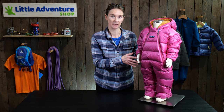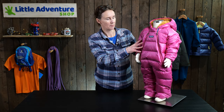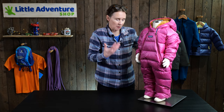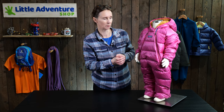This is the warmest bunting that Patagonia make. It's available from newborn size right through to 18 to 24 months and it's a down-filled bunting. The down in here is duck and goose down which is recycled. It's got a 700 fill, so that means it's quite fluffy — it's a really warm bunting with a lot of loft in the panels, so it's going to keep your baby really toasty and warm.